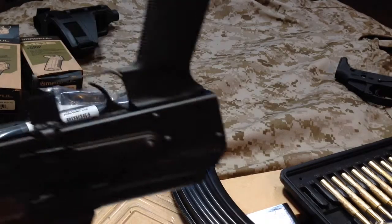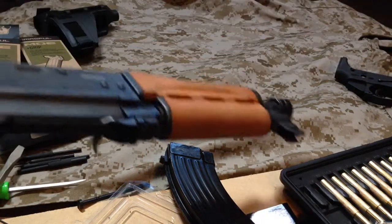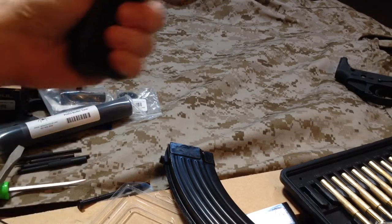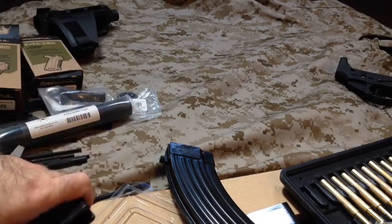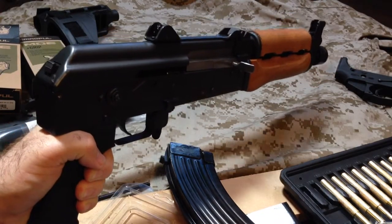Got it screwed in there. Definitely fills the hand better, so it makes it easier to hold as a pistol for certain. I realize that they designed those older grips for a much smaller hand, but I don't have huge hands or anything. Folks over that part of the world may have a little smaller hands, and probably a lot more female conscripts and whatnot.